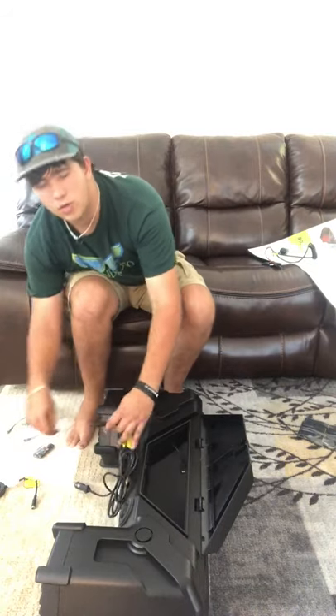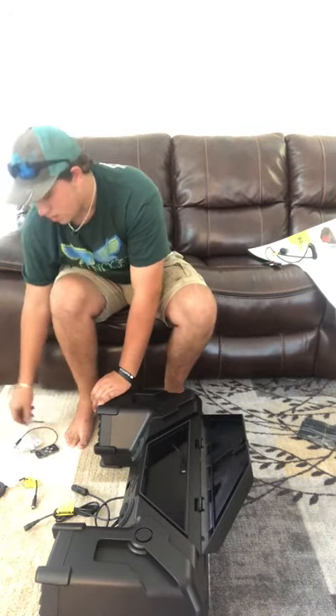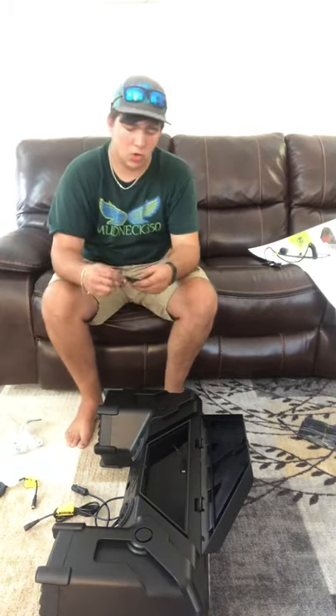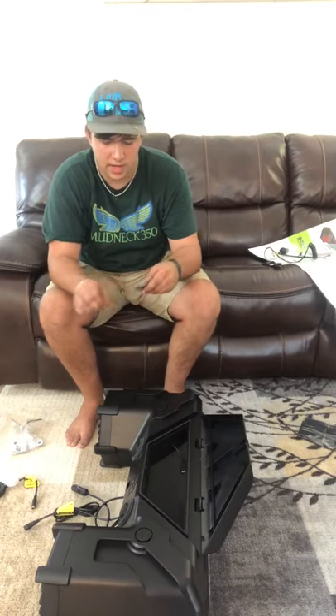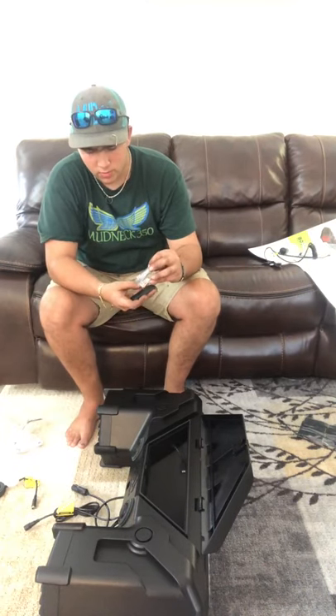I actually like how these things go together — they stay together without coming apart. There's an aux cord — you're going to need that if you don't have Bluetooth control. And a remote control — I actually never use the remote control, but it's nice to have if you're far away from the speaker.